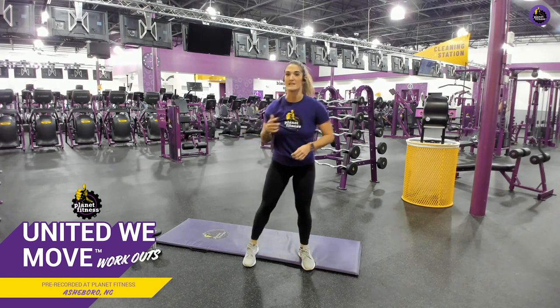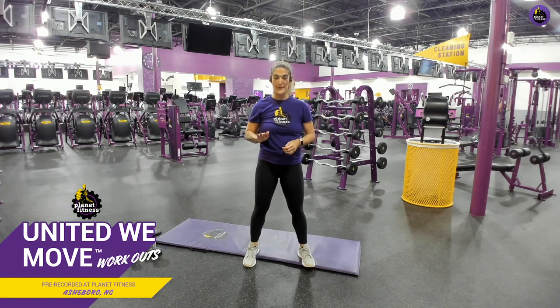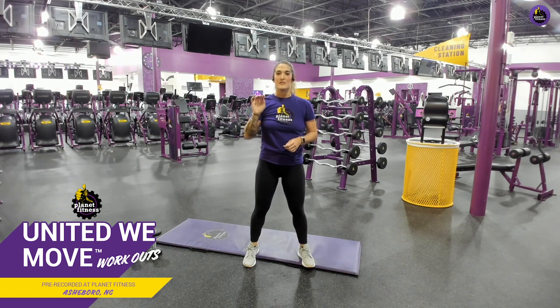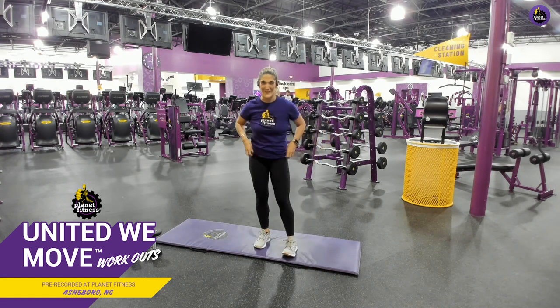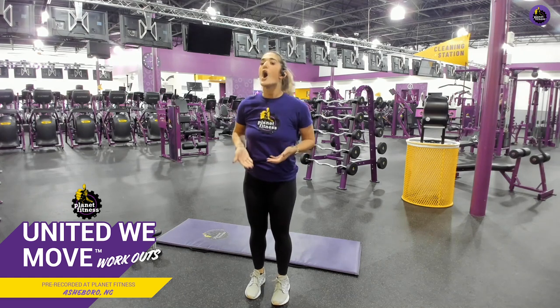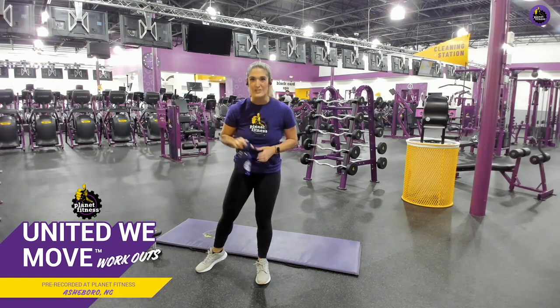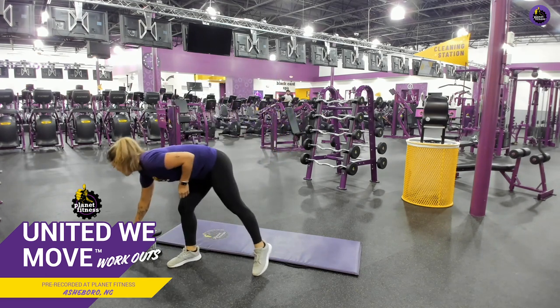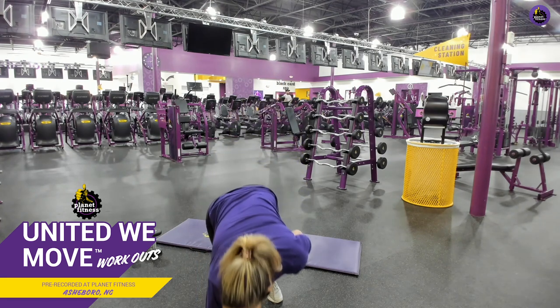Let's talk about breathing real quick. You can breathe in through your nose, out through your mouth. Try it with me — in through your nose, out through your mouth. I want to hear that breath all the way over here in Asheboro, North Carolina. If you have weights, go ahead and grab them. If you have water bottles, grab two water bottles. If you only have your body, you already have the best piece of equipment.